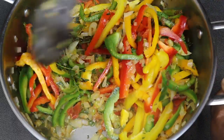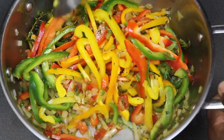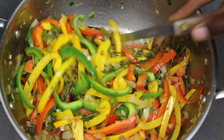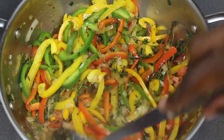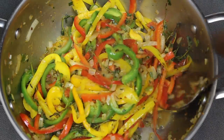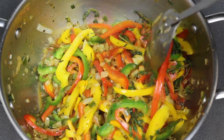And it really depends on you at this point. If you like your bell peppers crunchy, you don't have to cook them long. But if you want them soft, you have to cook them a little longer. So we're just going to go ahead and mix this all together.